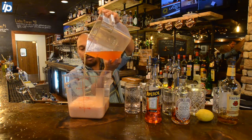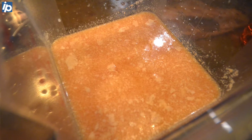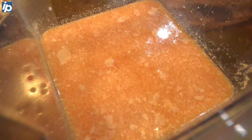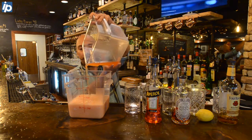As that milk curdles, it's taking with it milk proteins and the stuff in the juice that will go bad, as well as some harsh flavors that are in that cocktail.